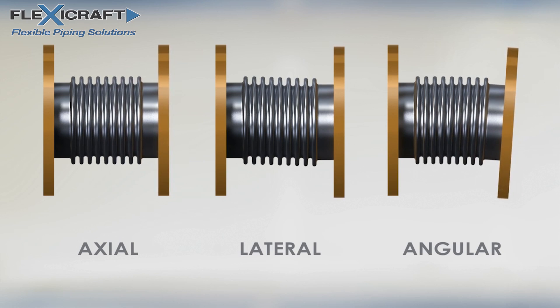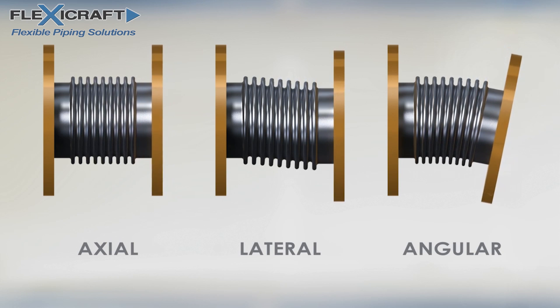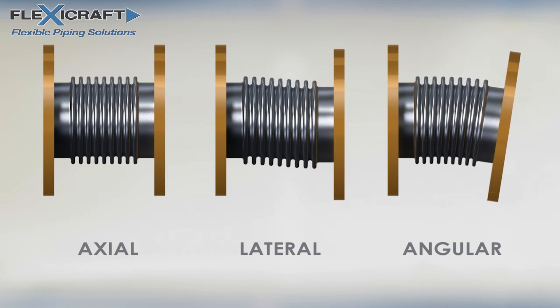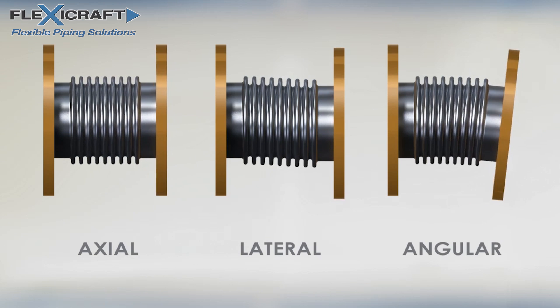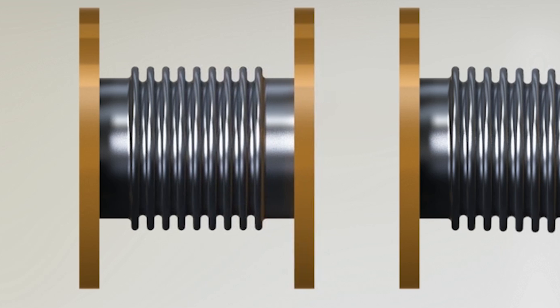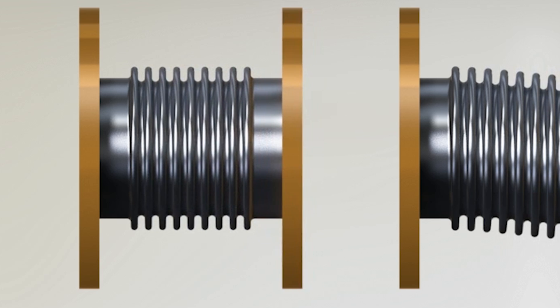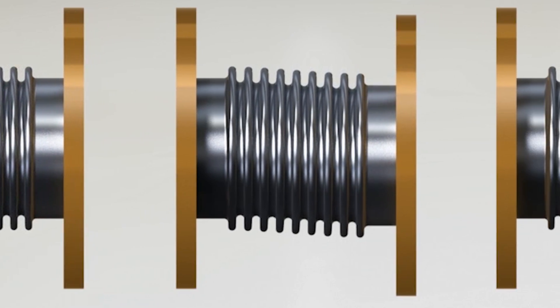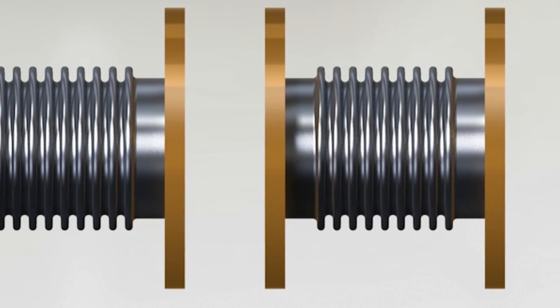There are three movements that the joints can make: axial compression or extension, lateral offset, and angular deflection. As we have demonstrated, the most common movement is axial compression due to a straight run of pipe heating up, but solutions and planning for other movements may be needed as well. And there are different types of metal joints with different options to consider.